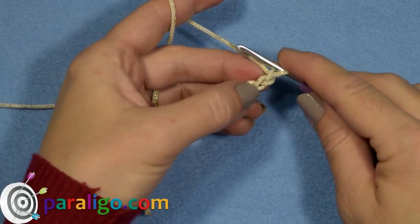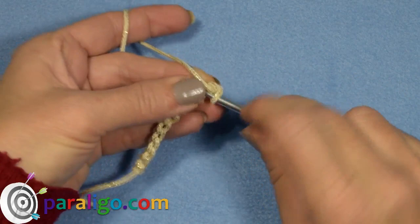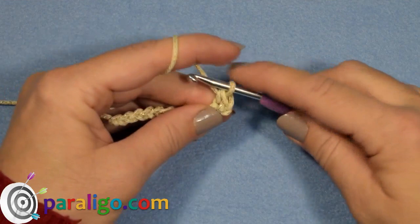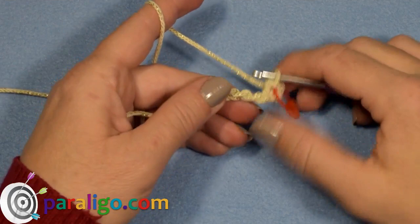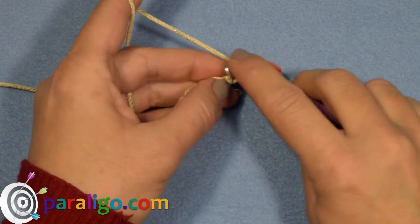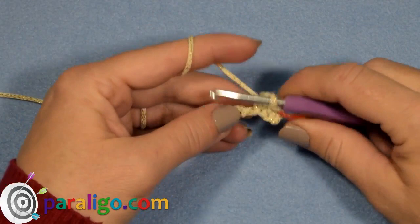Now locate the second chain from your hook and insert into the bump that's right behind. Place a tight single crochet and use a stitch marker with a distinct color to mark this first stitch. Insert your hook into the next bump and place a single crochet. It might be kind of hard because of our tight chain, but we do want our foundation to be really tight and solid.